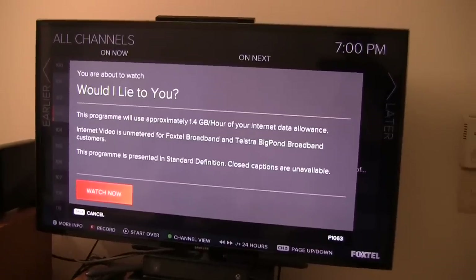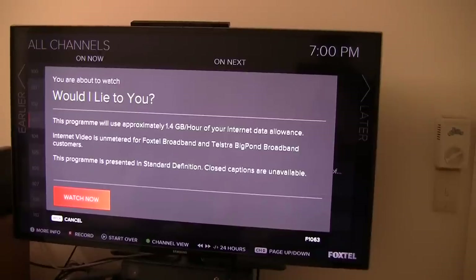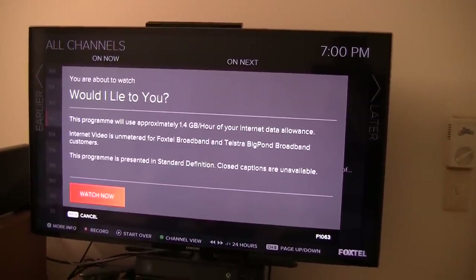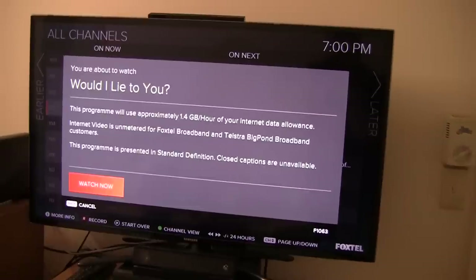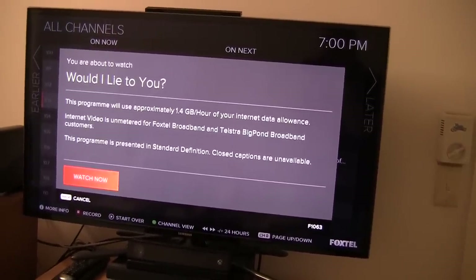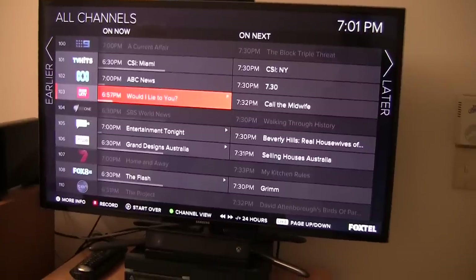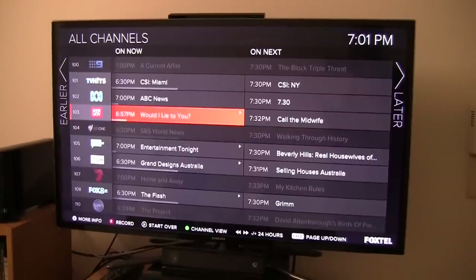It says you are about to watch 'Would I Lie to You' — this program will use approximately 1.4GB per hour. And obviously, unless you're with Foxtel Broadband or Telstra, it's not going to be unmetered. The one bad thing about the Start Over feature is that if you're on a HD channel, using the Start Over feature will only show the show to you in SD. And it looks like captions are also unavailable with this feature, which is a bit of a shame. I personally like to use closed captions for shows where the volume is pretty low or you need to concentrate, such as The Walking Dead.